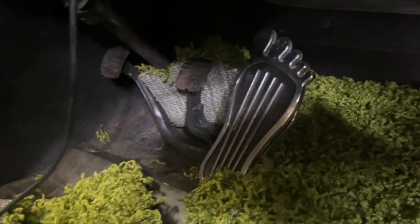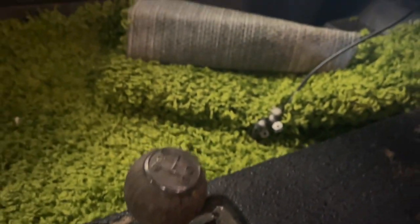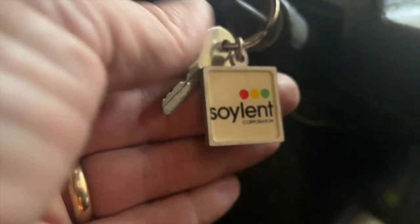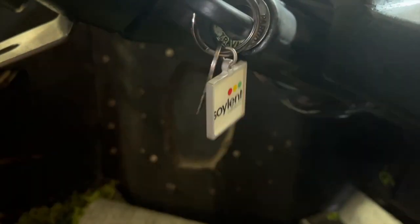We've got the barefoot gas pedal going in, and there's a wood shift knob here. I'm going to be detailing that up, dialing it in, refinishing that wood, probably doing some other wood things as well. I have the Soylent Industries keychain here from the movie Soylent Green, where they used a Brubaker Box in that film.